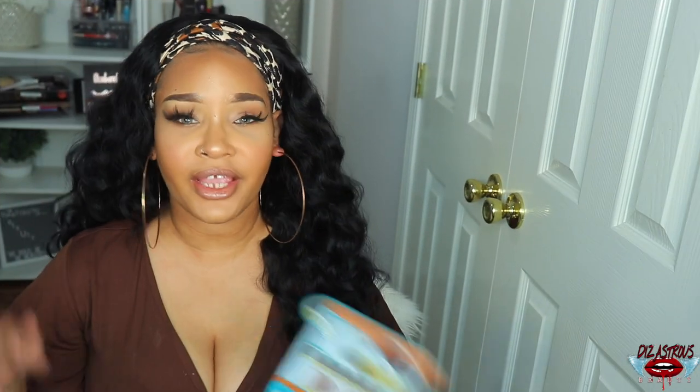Now let's get into this video. Okay y'all, so this is a unit that I purchased with my own coins. Shoutout to your girl for purchasing another unit with my own coins, honey. I've been coming through with the come-through with these units.